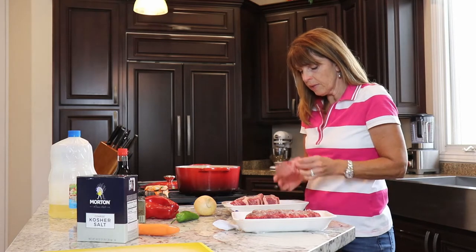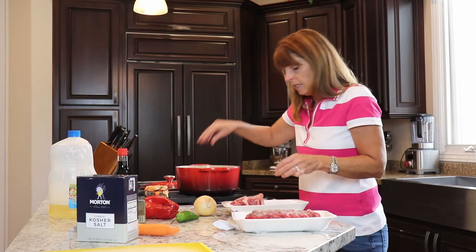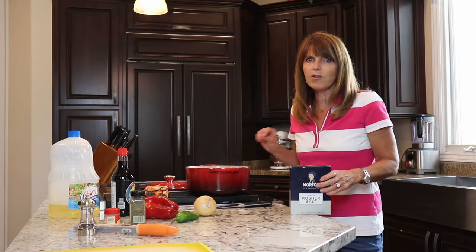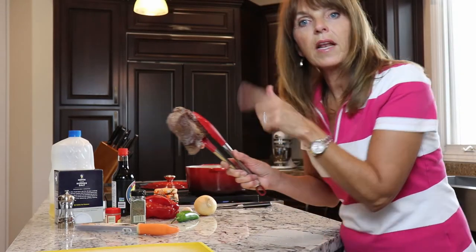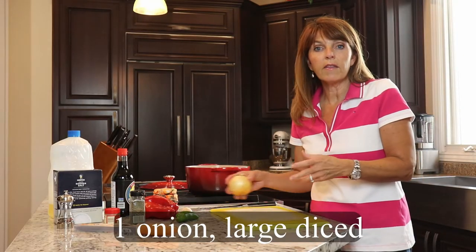Now that my oil is hot I'm just gonna take my ribs and put them salted side down into the oil. You can hear them sizzle away. I want to leave them alone for a minute so they get a nice crust on them. Once they have a nice brown color on them, I'm gonna go ahead and turn them over to get the other side. While my ribs are searing I'm gonna go ahead and get the vegetables ready.